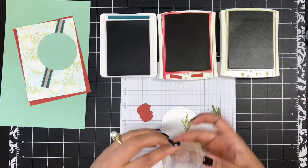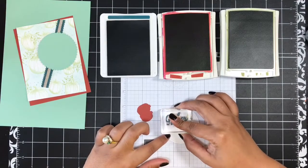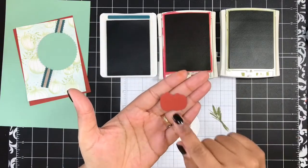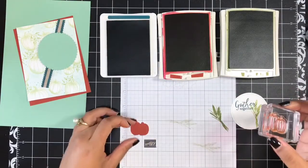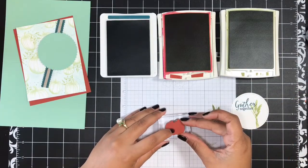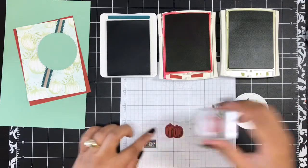That looks great. Then I'm going to come in with my Gather Together sentiment and in Pretty Peacock, I'm going to stamp this in the upper left of my stitched circle. I have already die cut these little pumpkins using the coordinating dies — die cut in Cajun Craze. Then I'm going to stamp the coordinating image right on top of the die cut piece. Just ink up that image, flip your die cut over, place it on top of your inked stamp, line it up, then bring in another block and stamp it. It's a great tip for stamping on pre-die cut pieces.